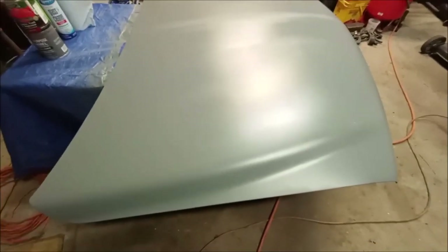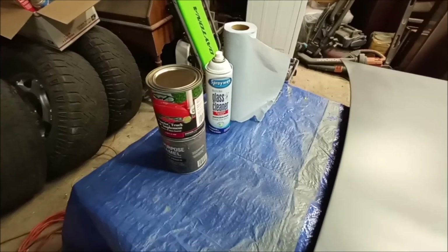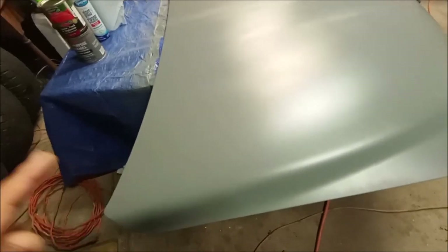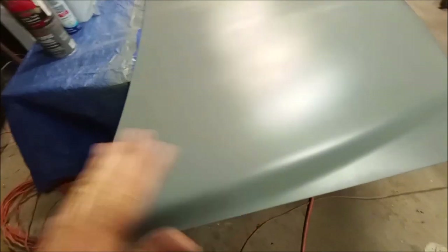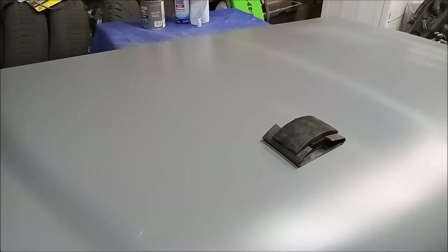I wanted to mention that I'm using Sprayway glass cleaner to degrease the surface before I lay the paint on. The Sprayway glass cleaner doesn't leave any residue behind. A lot of guys that work on cars use wax and grease remover, and it does leave a film — you need to go back over it with something like glass cleaner to get that film off. Once you get that film off, the paint goes on a lot smoother with less fish eyes. I don't have any in the primer and I hope it stays that way with the paint too.